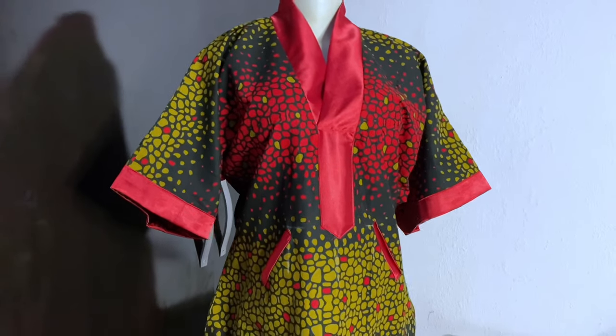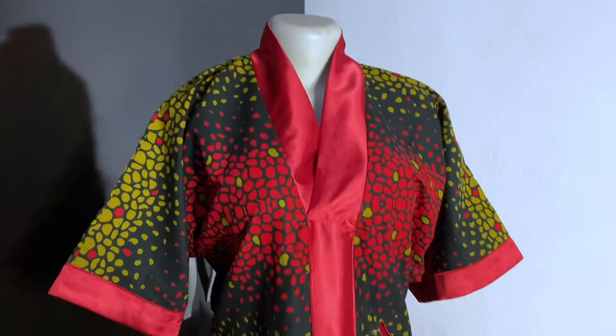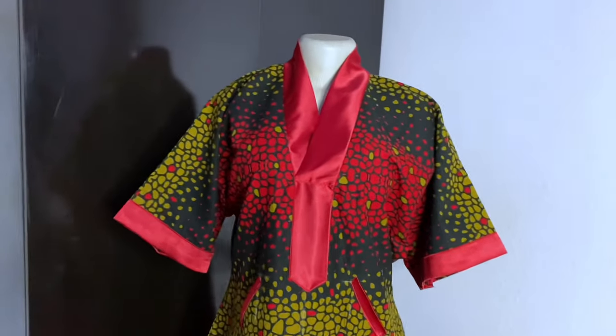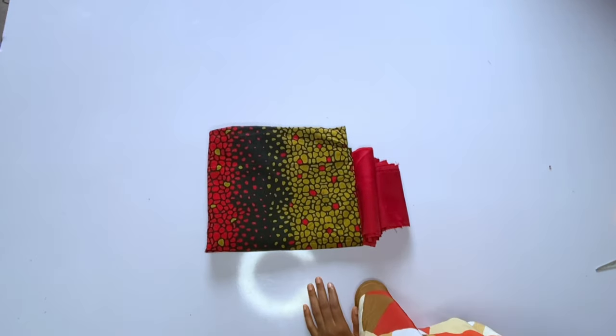For this dress you will need at least three yards of ankara fabric. For the combination area, one yard should be very enough. This is the fabric that I will be using and we are doing freehand cutting.